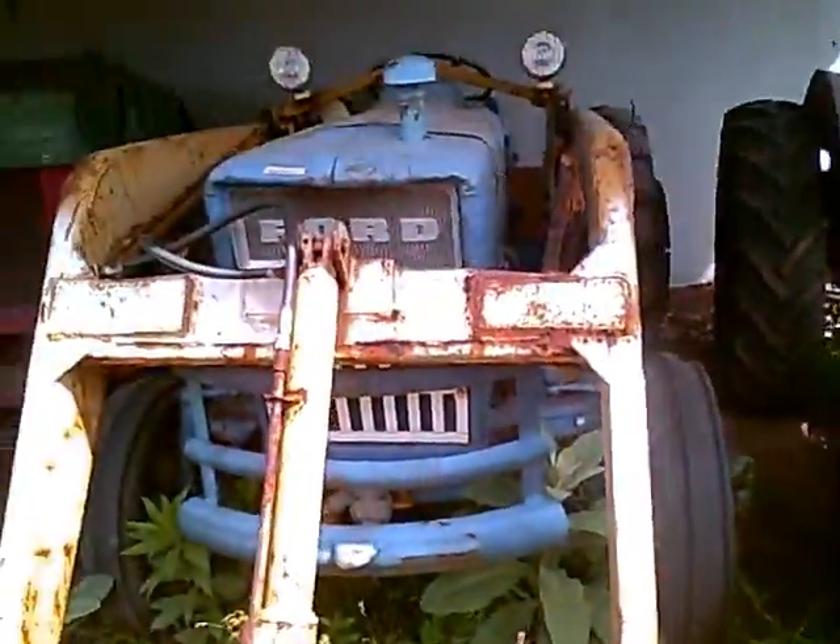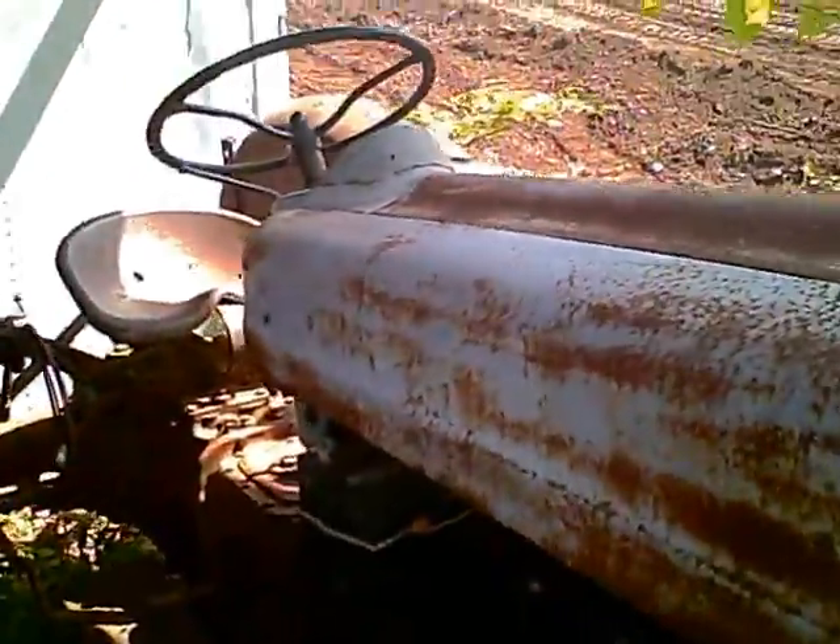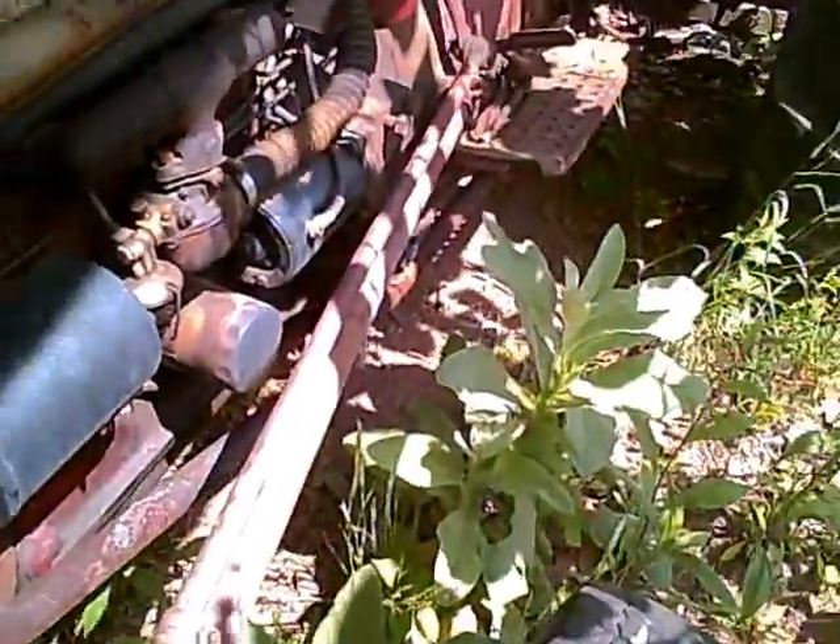I believe this is a diesel. Not sure — I'd have to check the carb, if it has a carb. This is a Ford 600. This is a gasoline, I believe. I'd have to check. This does not have a front bucket, but I believe it does have an attachment for one. Air cleaner. That also starts by the handle. I do not see a carburetor, and it should have been right there. This is either a generator or an alternator — it looks more like an alternator, but it could be a generator. That's pretty much the tractors there.